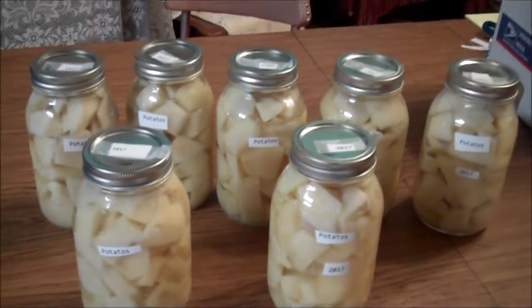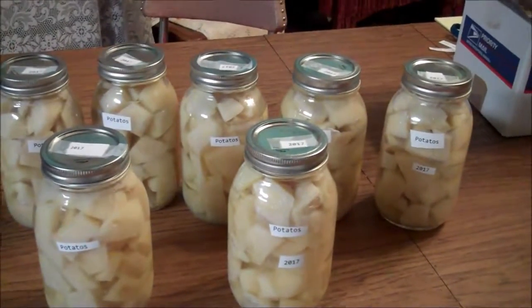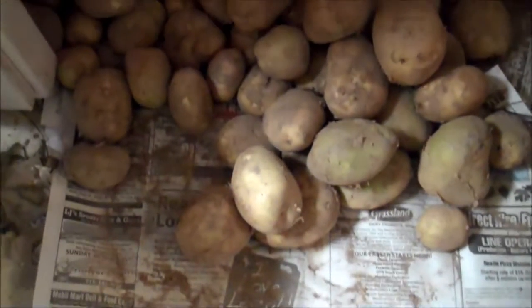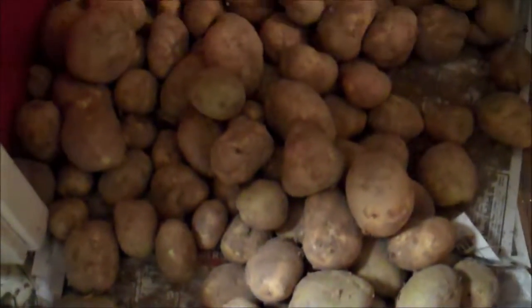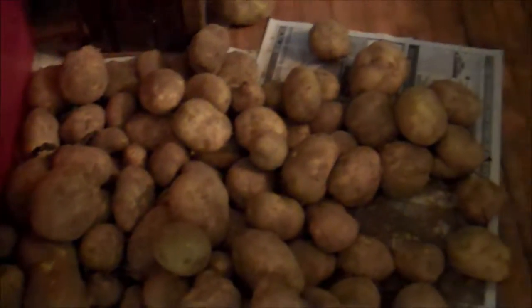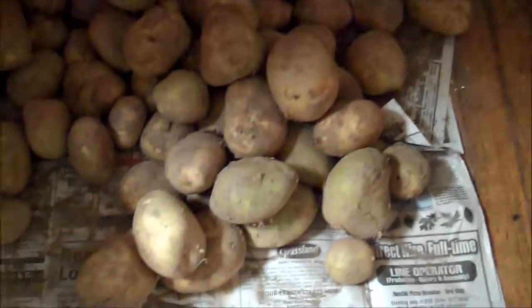And this is what I just got today. At least that's some. Still a lot of potatoes — homegrown potatoes — to can or preserve somehow. Nice. Just did seven quarts and that's all.